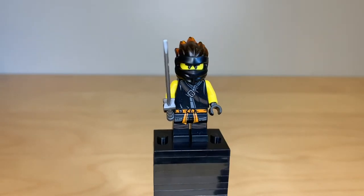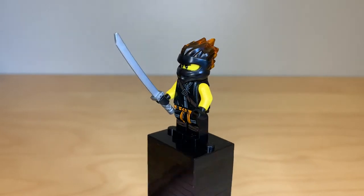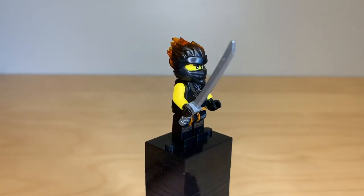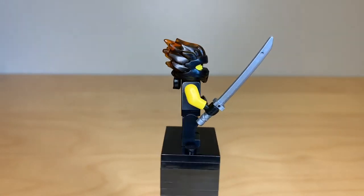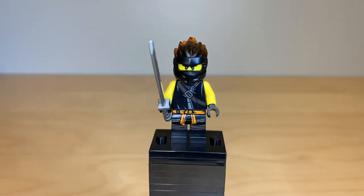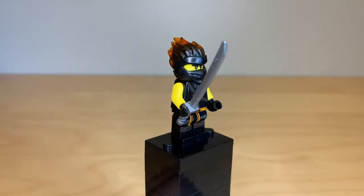This figure is exclusive because they did make Spinjitzu slam variants of some characters, not Cole. Those were different to the FS versions found in sets. But honestly, the dual molded pieces for this 2019 Ninjago wave are absolutely insane in the best way.